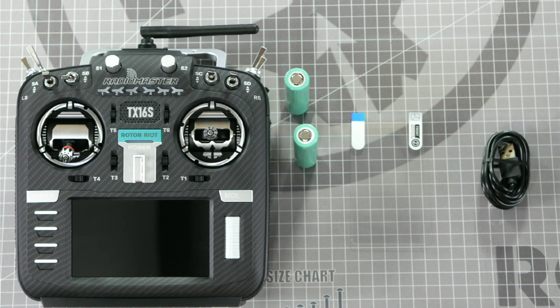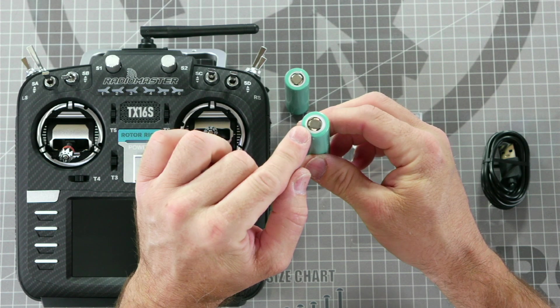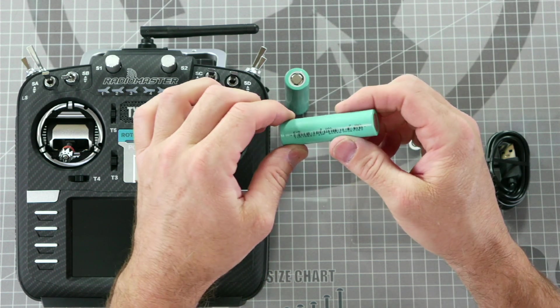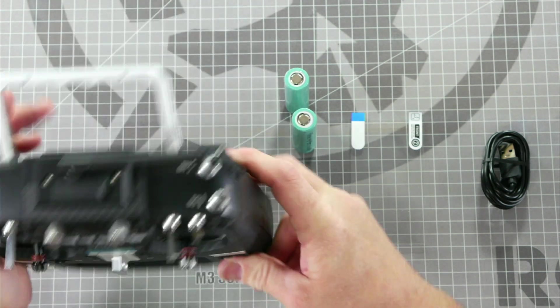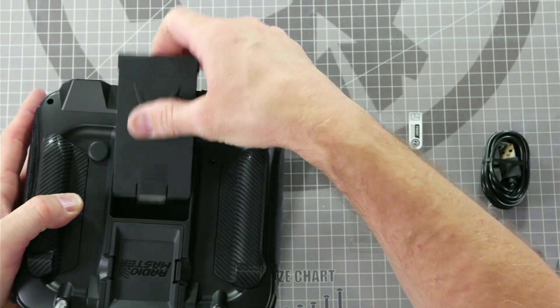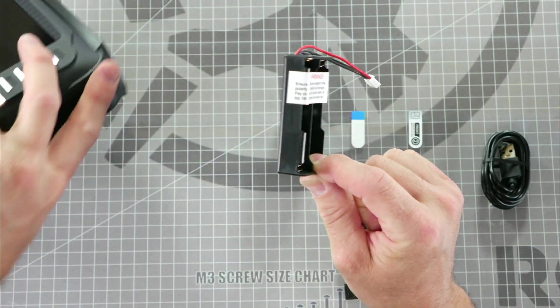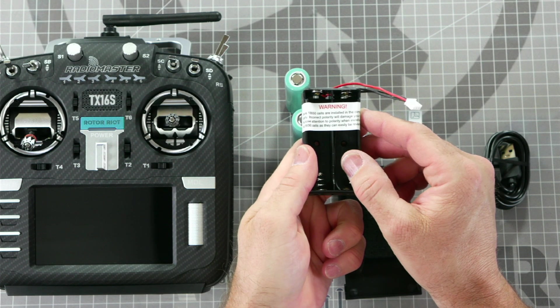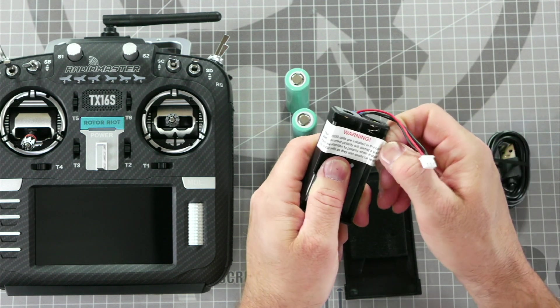The first step in setting up this radio is to install the batteries. Be sure to install them in the correct orientation to prevent frying the radio. The positive and negative are labeled on the battery and the smaller circle side is positive, just like on a double-A battery. But if you purchase your batteries somewhere else, just be sure to know which side is positive and negative. To install them, flip over the radio and slide off the back cover. Remove the battery tray and set the radio aside. This sticker warns you to put the batteries in the right orientation or you can damage your radio. Peel up the sticker and install the batteries with the negative larger pad side towards the spring.